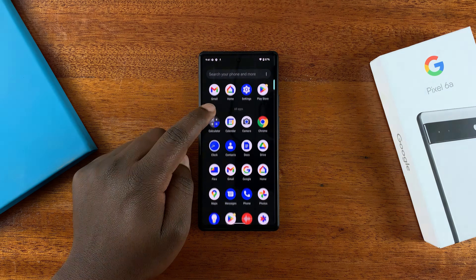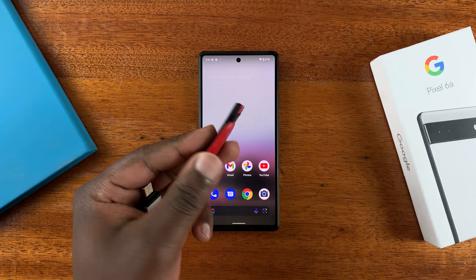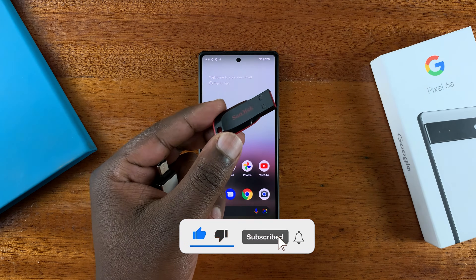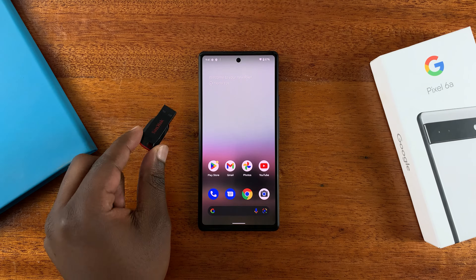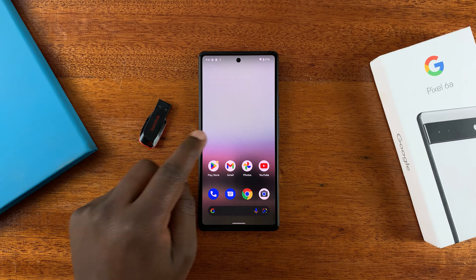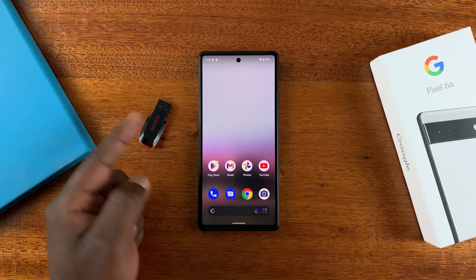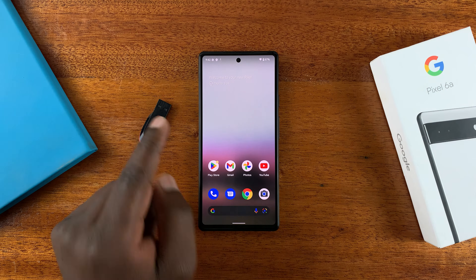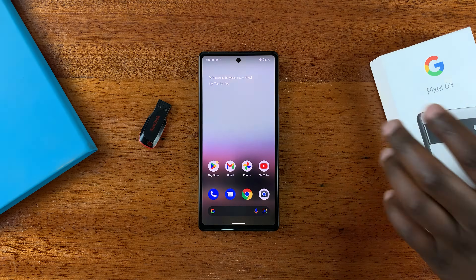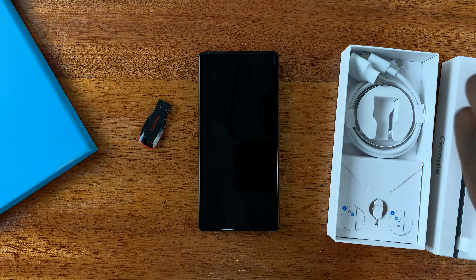This is the Google Pixel 6A. In today's video, I'll be showing you how to connect a flash disk, flash drive, or USB drive — whatever you want to call it — to your Google Pixel 6A. If you want to transfer some files or photos either to the phone or from the phone to the USB flash drive, this is how to do it.